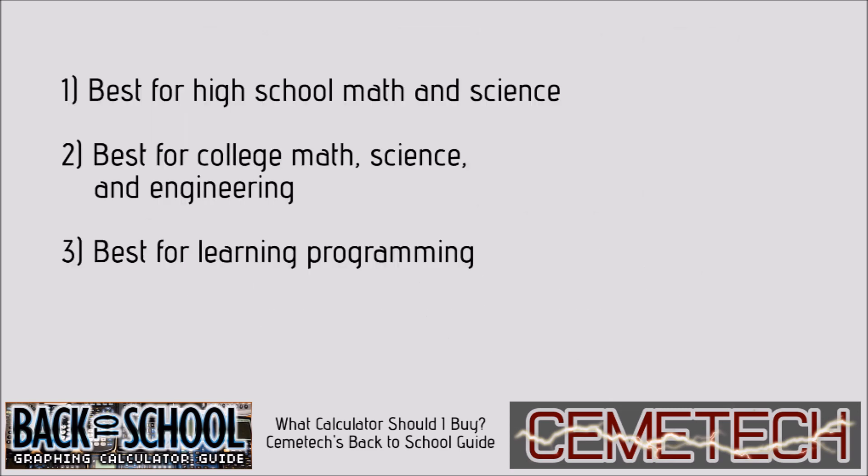In order to figure out which calculator is the best for you, we asked our members on Chemotech three important questions. First, which do you think is best for high school math and science? Second, which do you think is best for college math, science, and engineering? And finally, which do you think is best for learning programming?